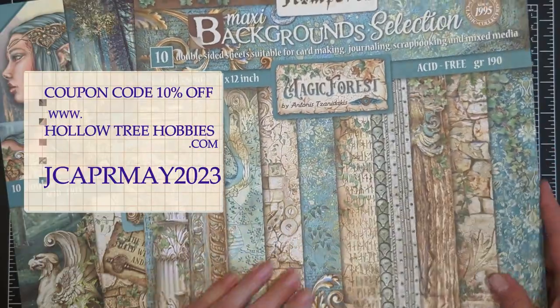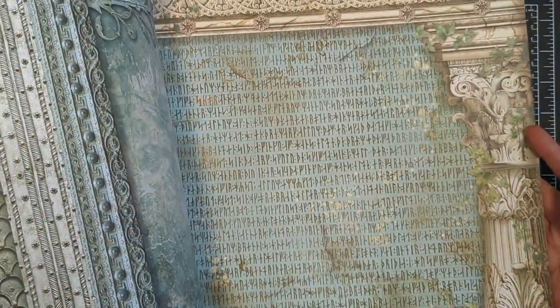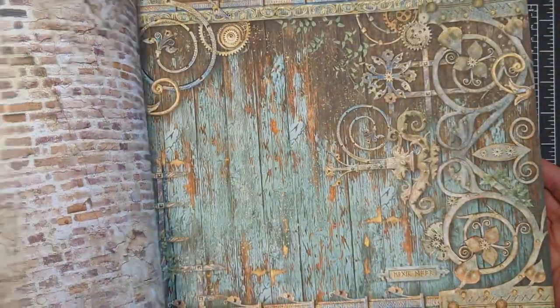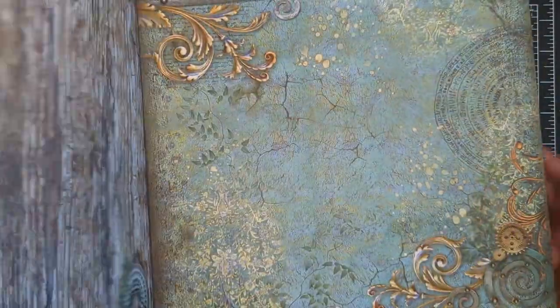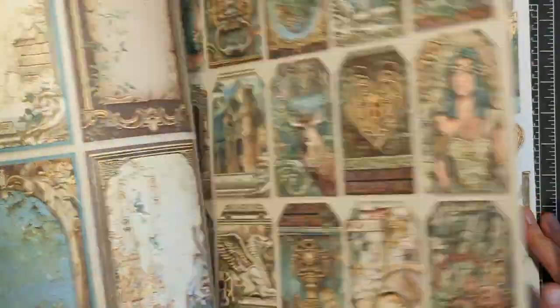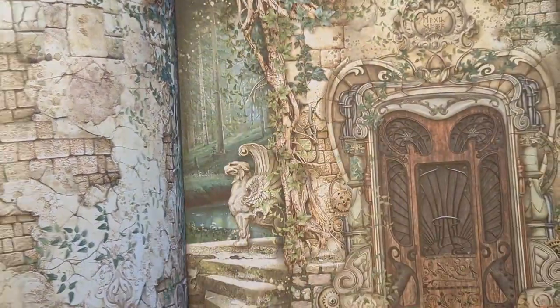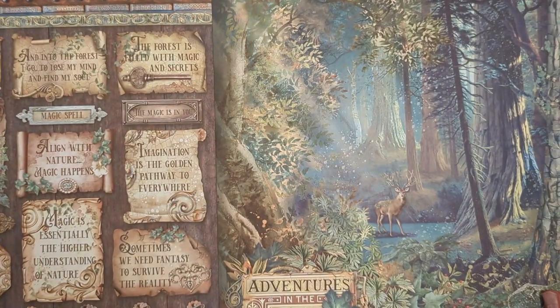This is a gorgeous collection and I'll quickly flip through. The first 12x12 paper is called Backgrounds and there are some super beautiful, majestical, distressed looking images with ornate gold detail and rusty old metal. The second book is the Magic Forest and this has some cut-aparts, some tags, some gorgeous backgrounds, absolutely beautiful brickwork and gorgeous elements and a full sheet of cut-apart sentiments.